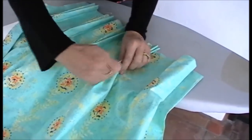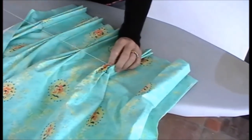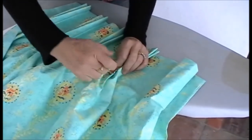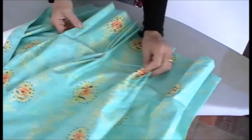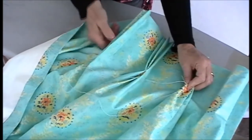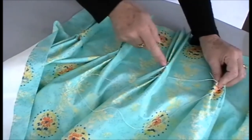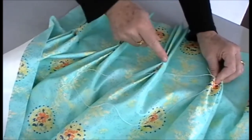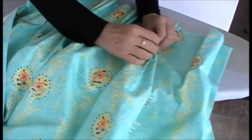Now you can either do a stab stitch or a bar stitch. This would be a stab stitch, so you don't actually see the stitch at the front of the pleats. Or this one is a bar stitch that goes across the front of the pleats. I'll show you both.